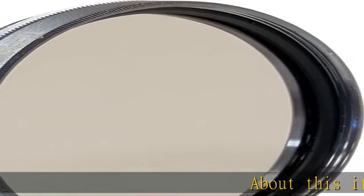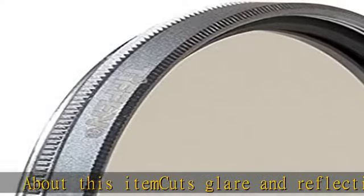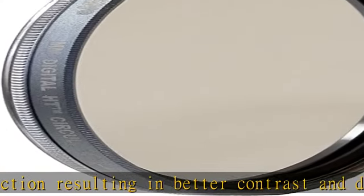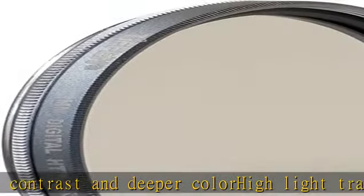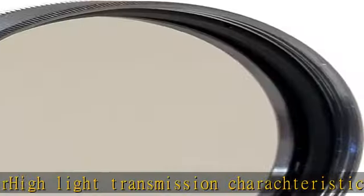About this item: cuts glare and reflection resulting in better contrast and deeper color, highlight transmission characteristics, lightweight metal mount, hardened coatings for better durability, matte black anti-reflecting inner ring. Cuts glare and reflection resulting in better contrast and deeper color. Lightweight metal mount. Show more in the description to get this product today at the best price.